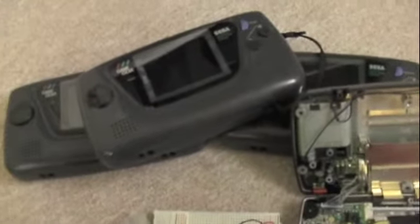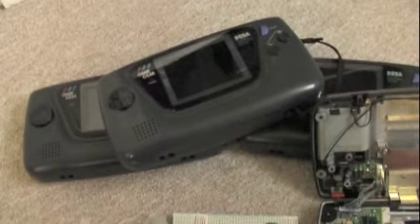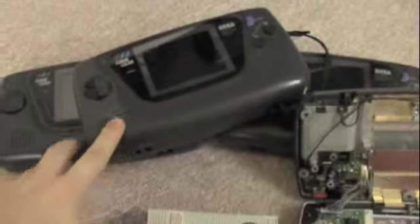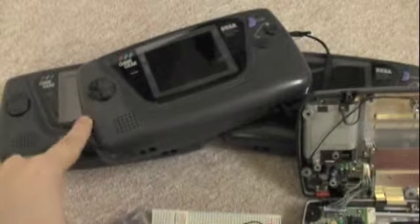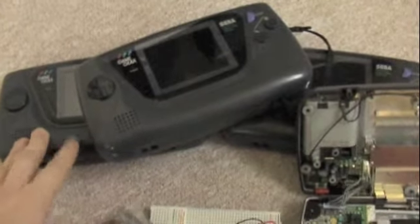Hi guys, so I've got some holiday coming up and I thought I'd go through a few of the projects that I've got lined up to keep me off the streets and out of trouble. As you can see here I've got a few Game Gears which I've picked up off eBay, they all seem to be in relatively good condition so I'm going to refurbish them — they just need new capacitor kits and some tender loving care.